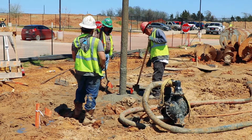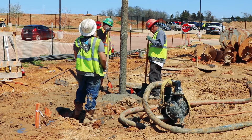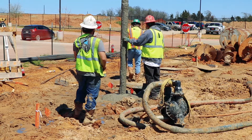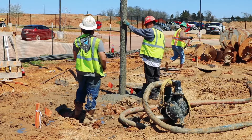Finally, concrete is pumped into the bottom of the shaft with a tremie while any remaining slurry is simultaneously pumped out, until the shaft is completely filled with concrete, concluding the wet shaft process.